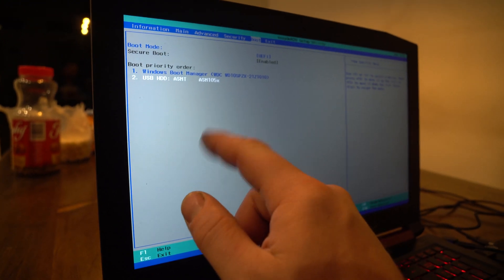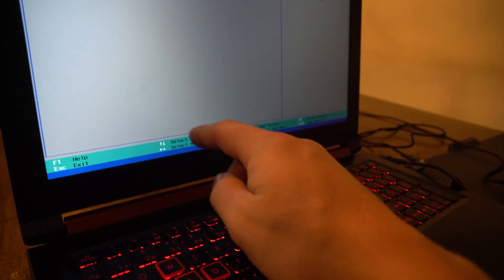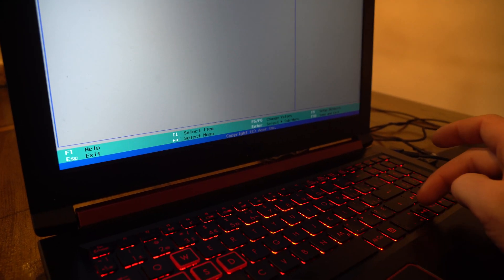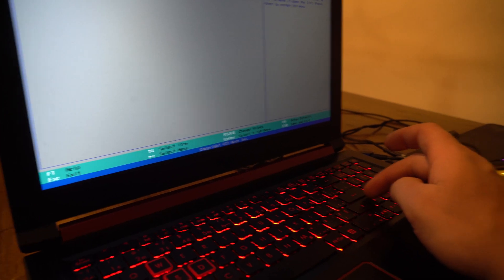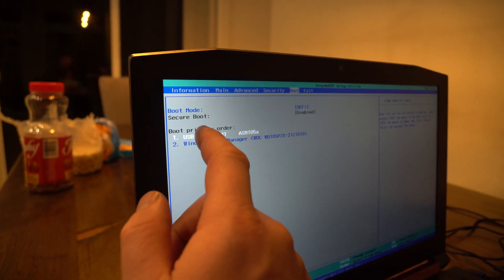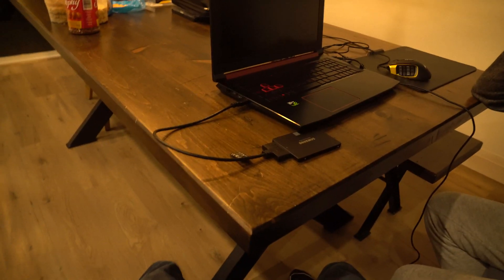We're going to want it to boot from that USB drive. So if we select Enter on that — let's see if we can make that one our default. If you hit F6, you'll see it go to number one priority, which will become your USB. After that, you want to save and exit — hit F10, Yes. And then now it's going to restart and we're going to see if it restarts from this USB.